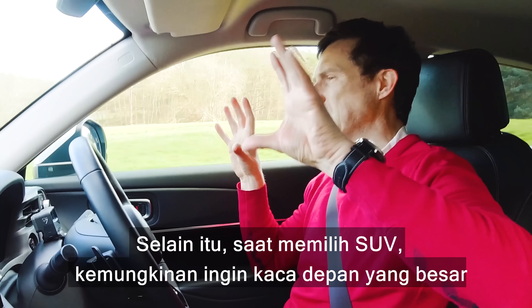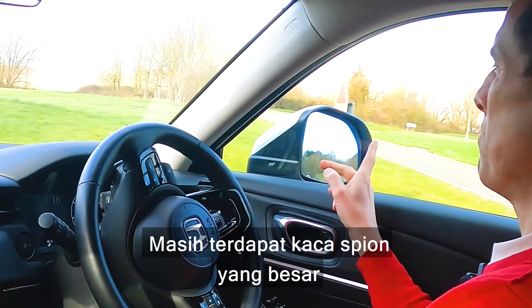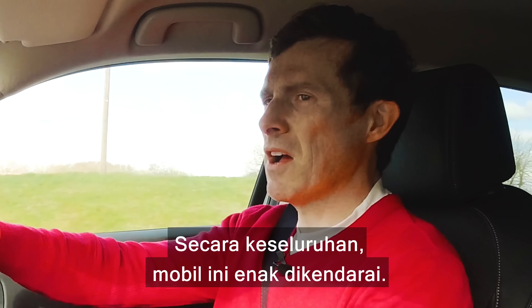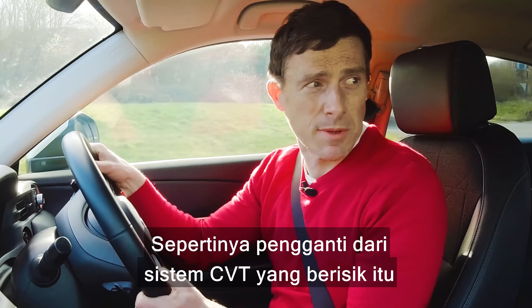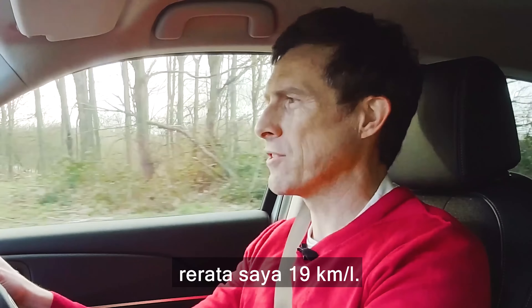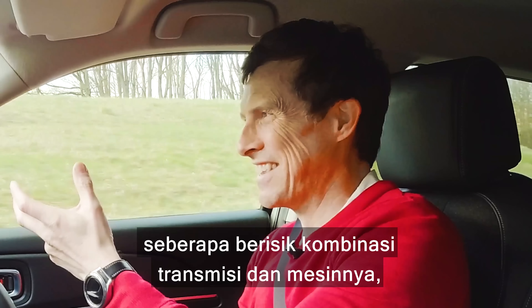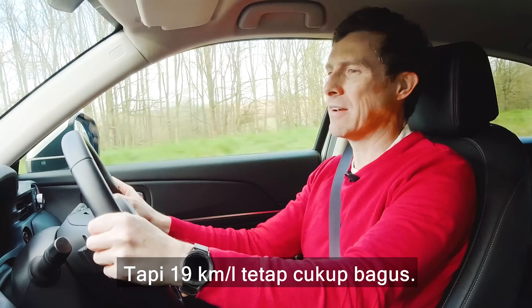If you go for an SUV you probably want a big windscreen, but the windscreen is actually smaller than you'd imagine. Still, you've got big door mirrors so you get a good view, and the view out the back window is pretty good as well — overall visibility is decent. The trade-off for that noisy CVT system is that this is an economical car. Honda says it will do 67 miles per gallon; I'm averaging 53, though I reckon if I was being more careful I'd have done better. Still, 53 miles per gallon is pretty good.